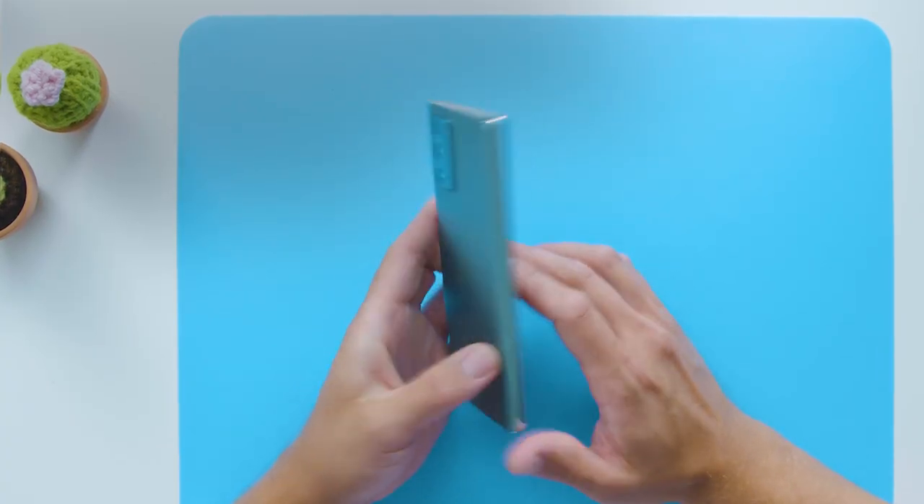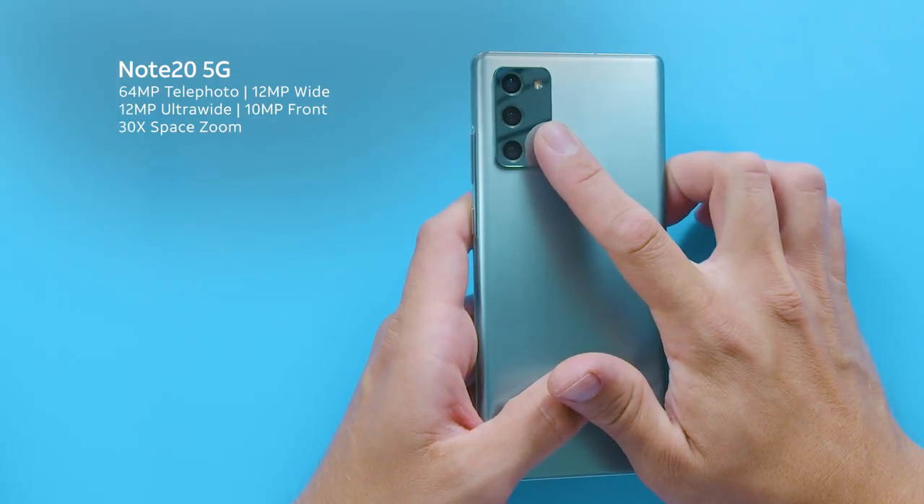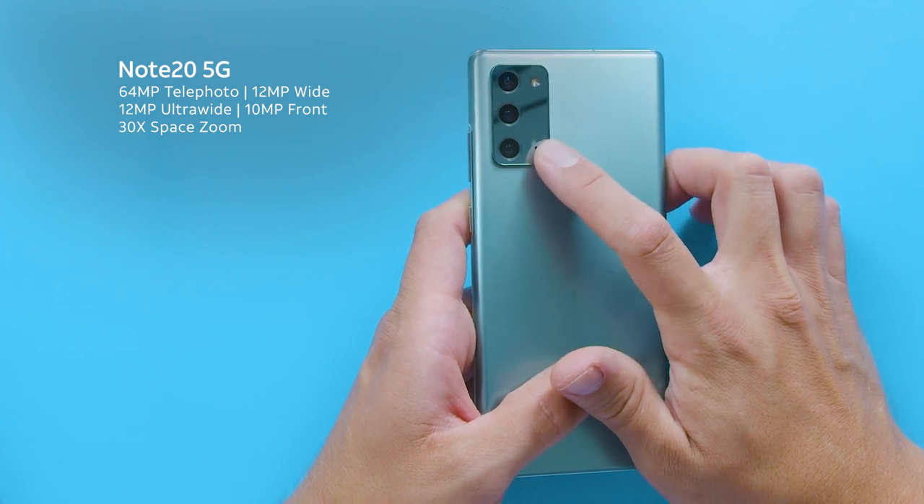Now comparing the two, the Galaxy Note 20 5G also has a large camera at 64 megapixels and it also has the same ultra-wide and front camera. Plus the space zoom feature is up to 30 times zoom. They both shoot in 8K, which is super awesome.